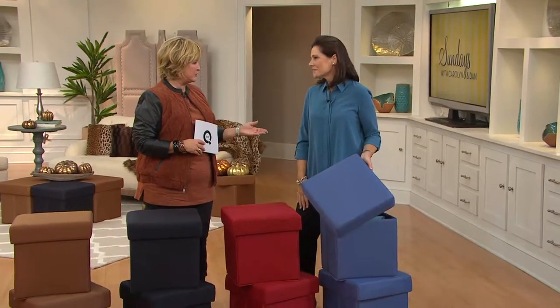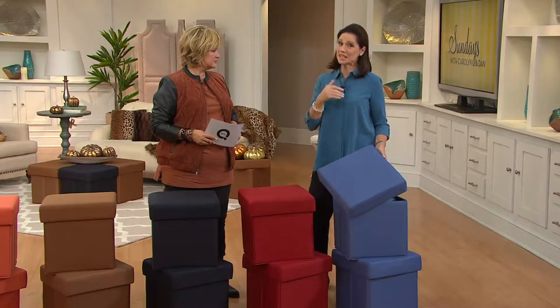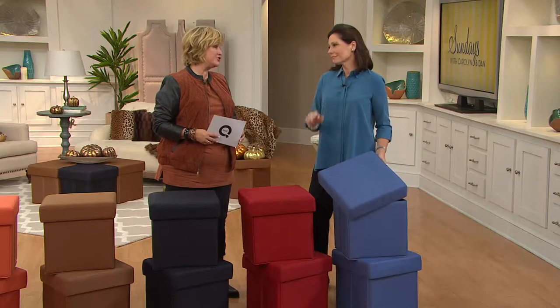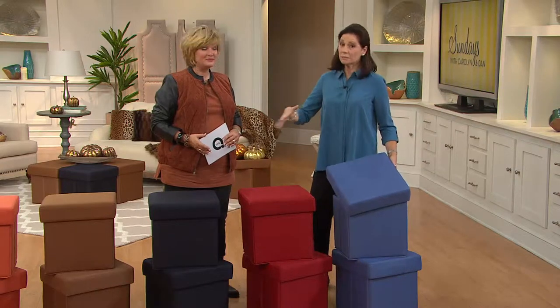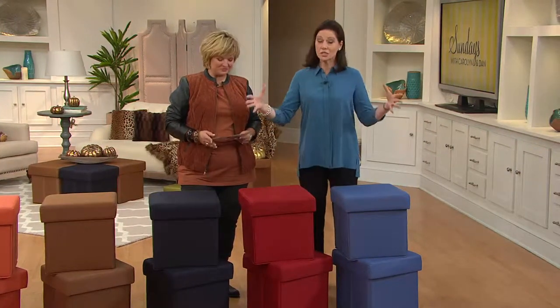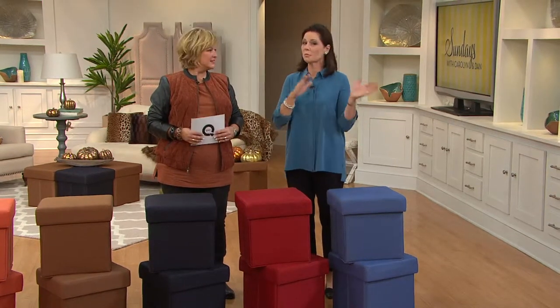A bedroom, a child's room, a son's room. I sent both of my sons off to college with a set of ottomans — they're not little bitty children anymore, but these are great for any age. Think about your college colors. Those of you that are grandmothers — send them a set of ottomans to their dorm room. Has anybody been in a dorm room lately? They're tiny and there's never enough place to sit or put anything. These are a great storage solution for the dorm, home, anywhere.